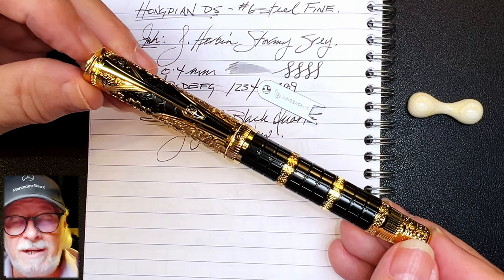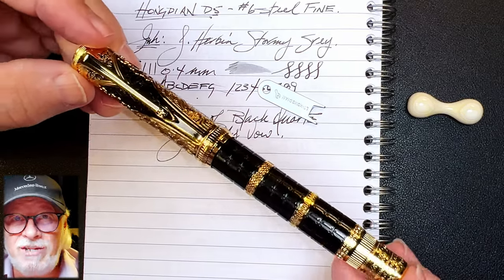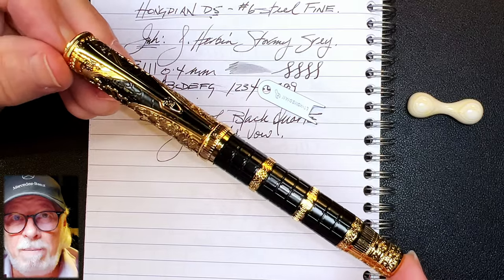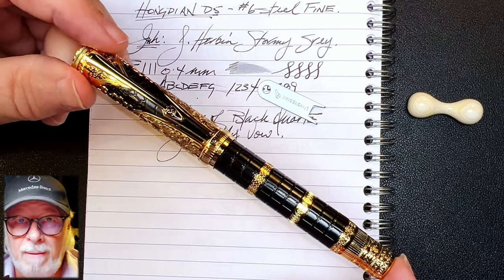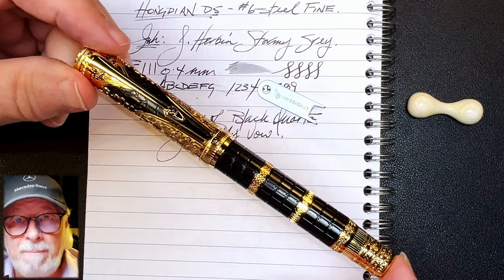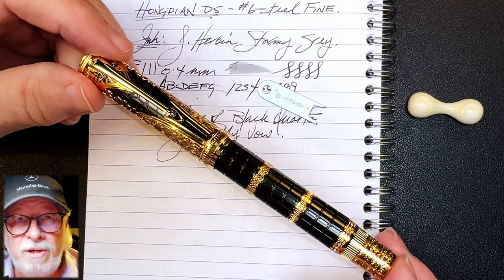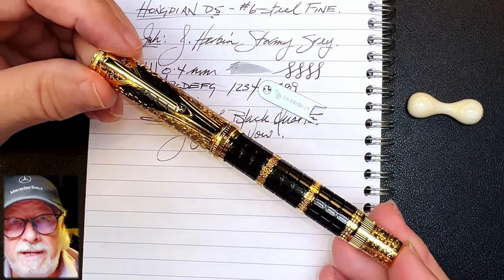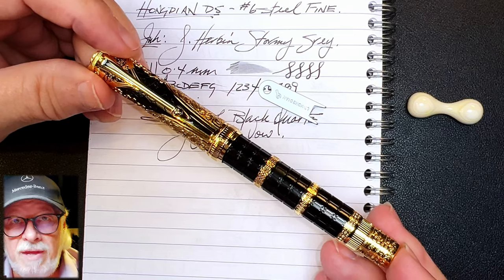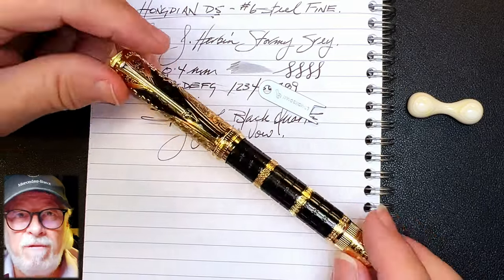The big issue here is my experience with the nib. It surprises me that so much attention to quality and design can be given to the entire pen, but the nib is allowed to go out in unwritable condition. Luckily I have the tools and skills necessary to make this nib write properly — but that should never happen in a pen at this price point. If it does happen to you, reach out to your retailer for compensation or a replacement. If you buy it from Hongdian directly on Amazon, ask them for a replacement — they should make things right.